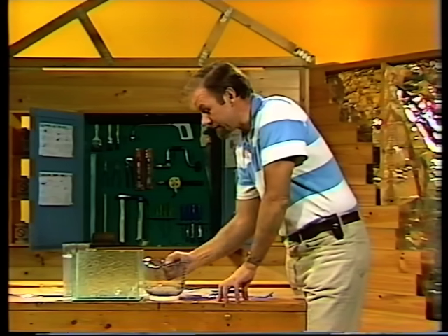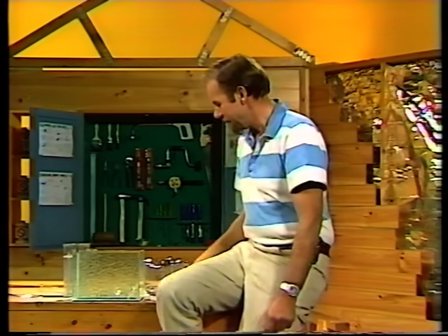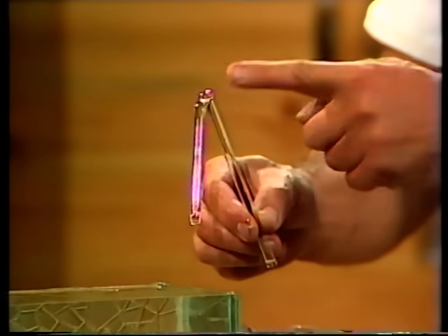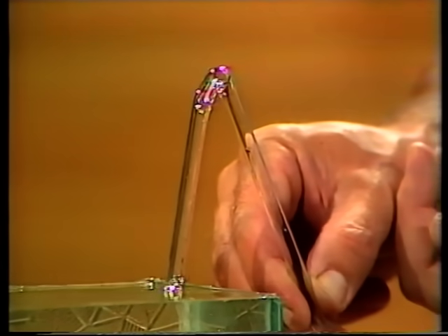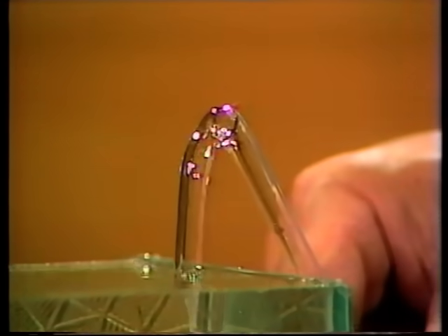So there has to be a better way, and indeed there is — there are several better ways. They're known as self-starting siphons; they're very interesting. Some of them are very simple. That one, for example, is a self-starting siphon — it's just a kink of glass tubing. If I put my finger on the end here and lower the first leg into this tank of water, notice that the water level comes right up to the edge of the tank. That's important.